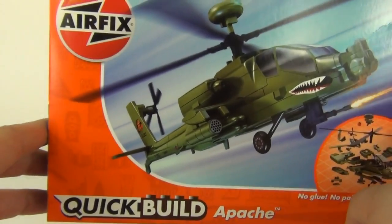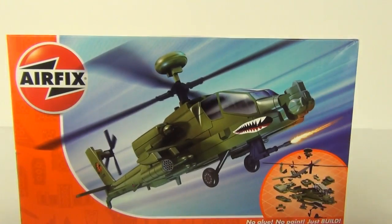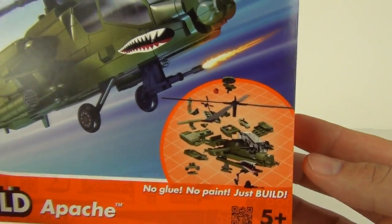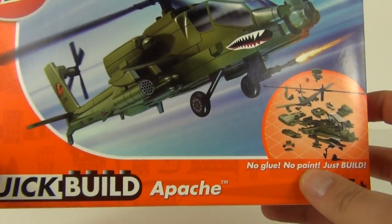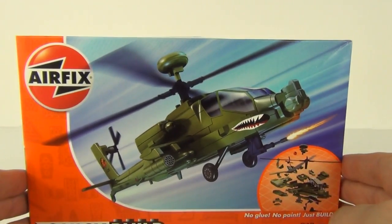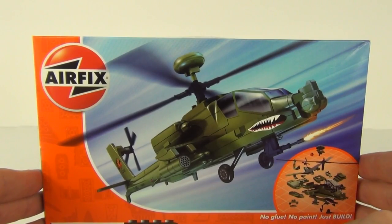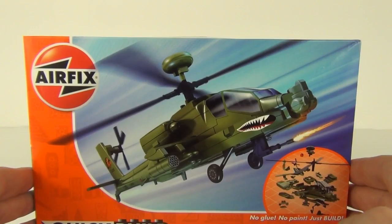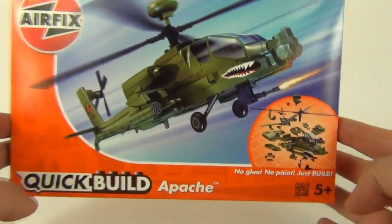This is the all new style Airfix Quick Build set, which is a construction toy — the same as Lego, Mega Bloks, or any other toy like that. So no glue, no painting is needed with these Airfix sets. This may be a good thing for Airfix fans, but I would imagine some Airfix fans will not appreciate this idea and will still like the glue and paint option.